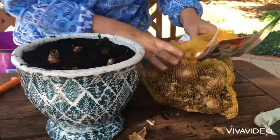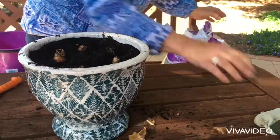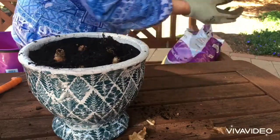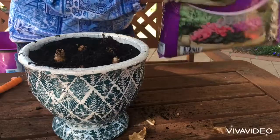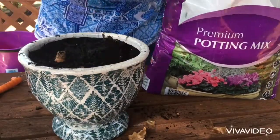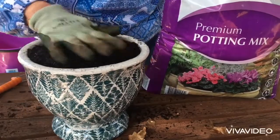I think that's plenty. The rule of thumb is that you put them in odd numbers, so five will do. Now I'll pop my gloves back on and top the pot up with some soil, just covering those bulbs lightly.